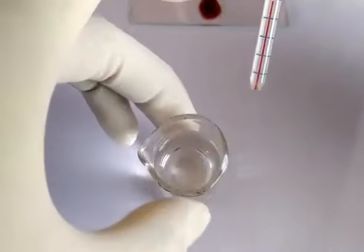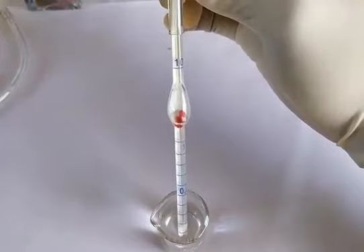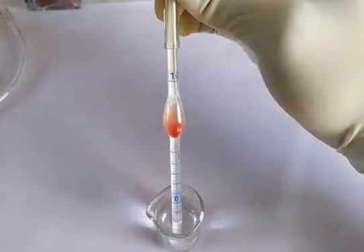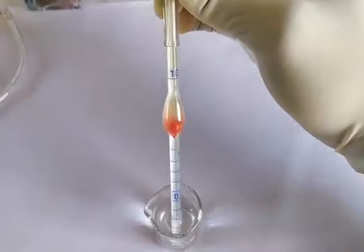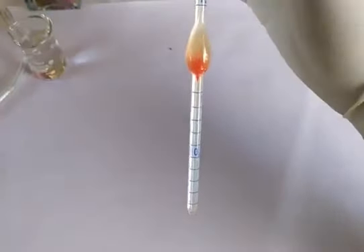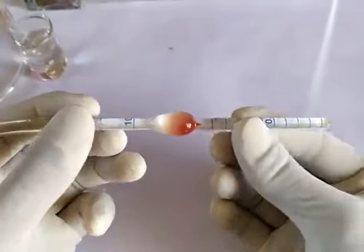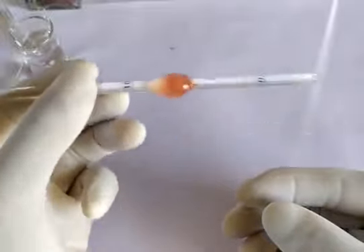Now carefully draw the RBC diluting solution up to the 101 mark on the pipette. Hold the pipette in a horizontal position and rotate it several times so that the tiny bead inside the bulb of the pipette mixes the blood and the diluting solution thoroughly.